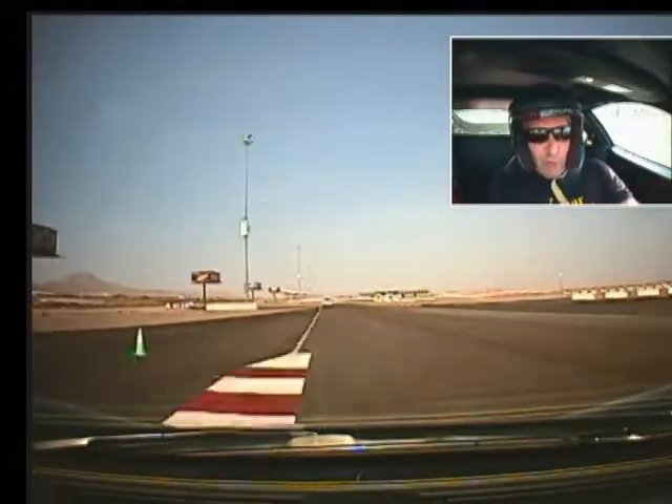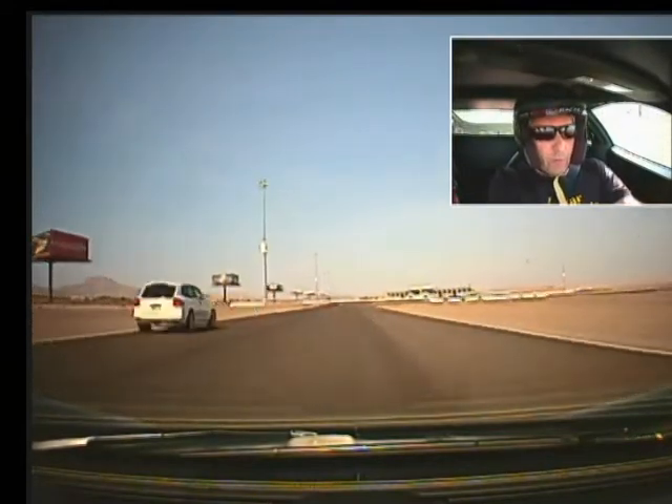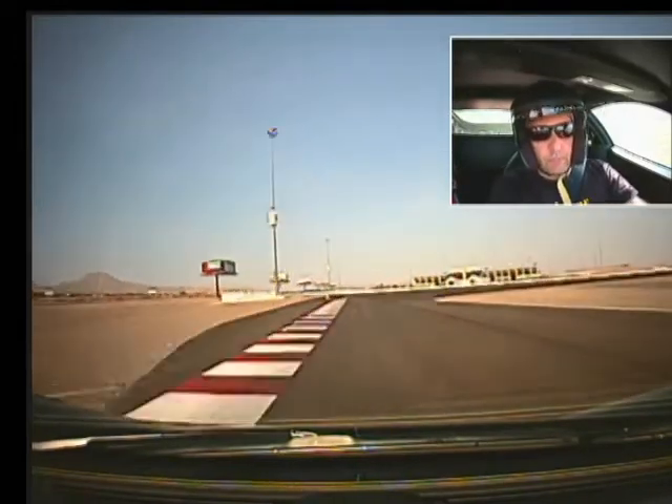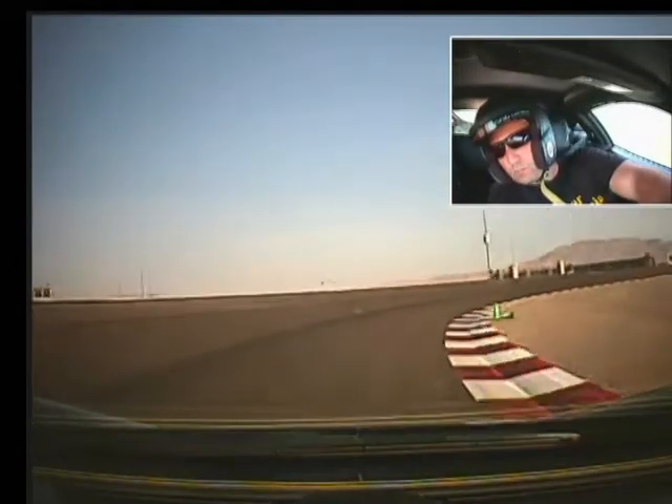High traction control, shift up, back left, shift up, brake hard, downshift, down again, back to the bottom. Keep it low, and accelerate out.